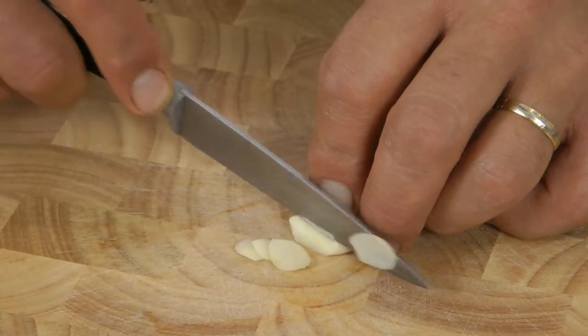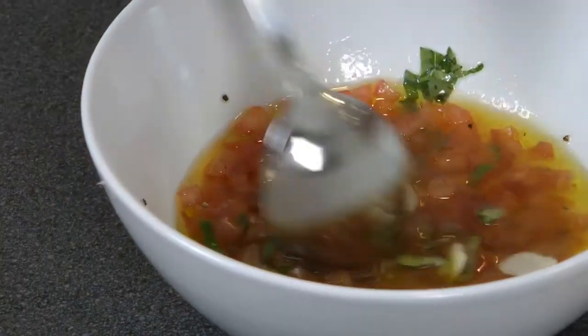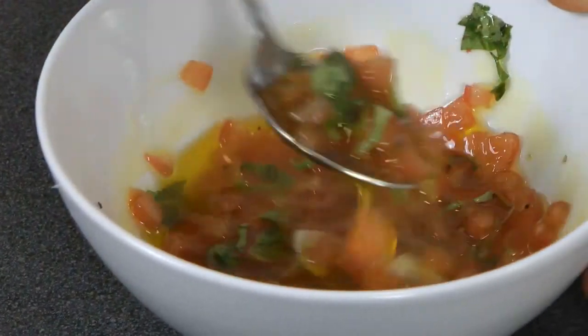And I will infuse it in the dressing — that will do — and all you need to do is mix it.